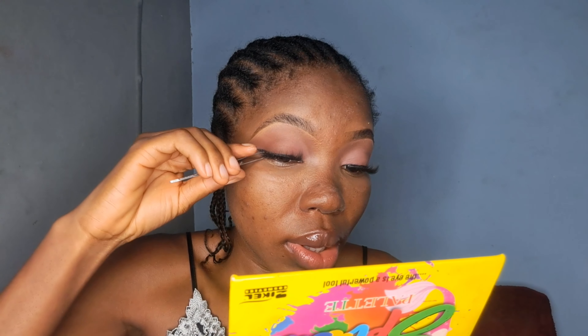For my primer, I'm using the Ponds Lasting Oil Control Primer today. I have a very oily face so it dries me up, so I use it almost all the time. If you are using Ponds, blend it in — you don't need that white streak because it will show under your foundation.